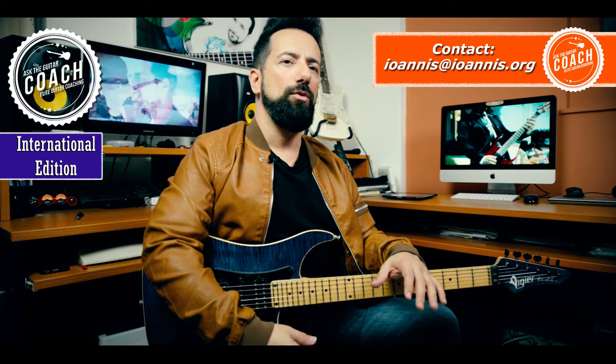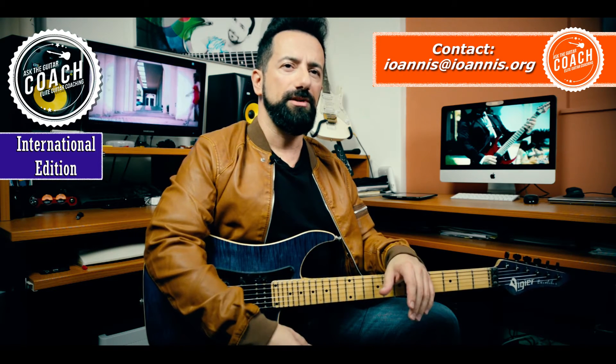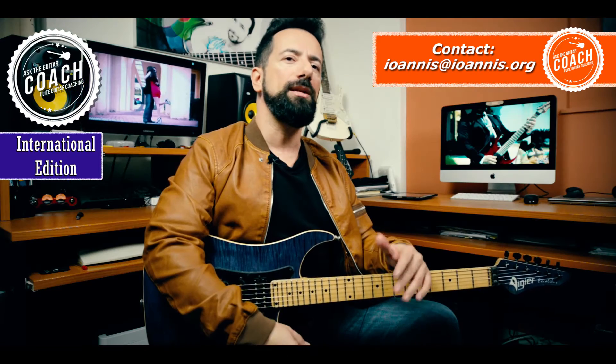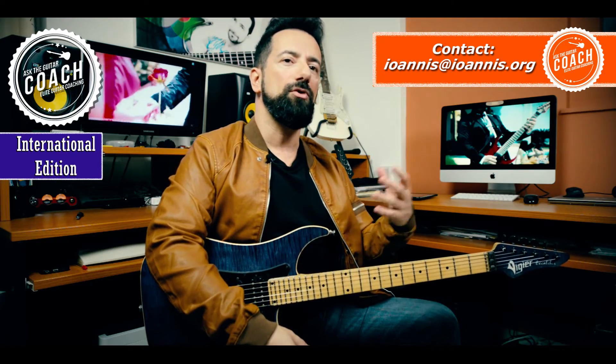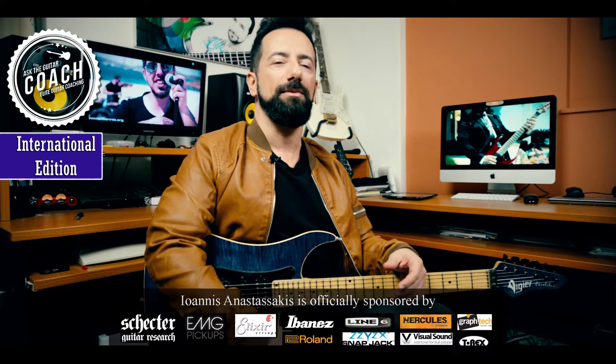This is an excellent question and one I get asked all the time. I wish I had a specific answer, as I usually do, but on this question there is no one right or wrong answer. It really depends on your motivation, what your goals are with the guitar you want to create or buy, and it depends on the guitar that you have right now.